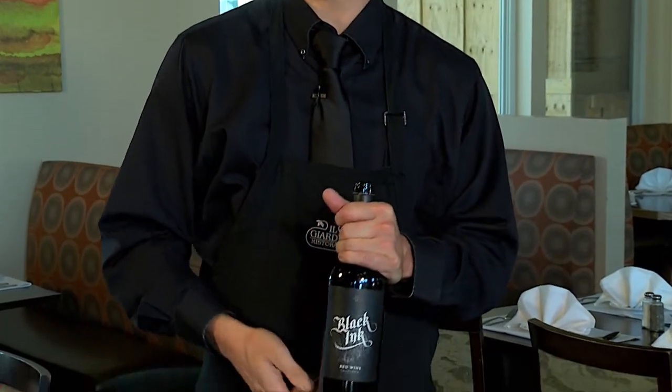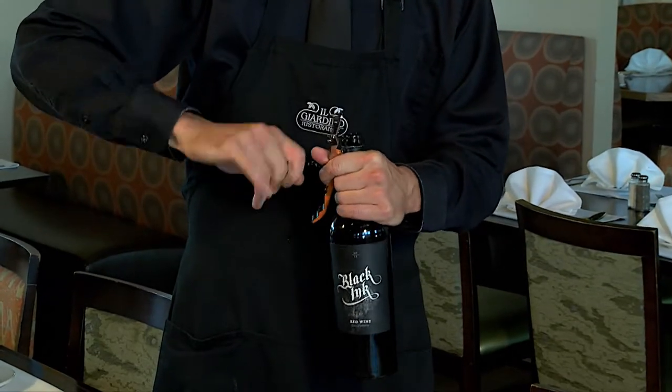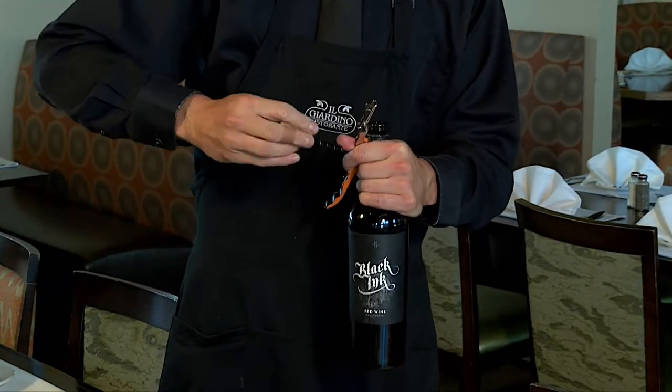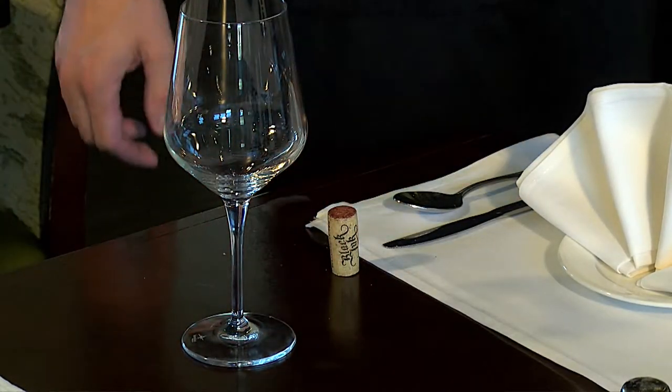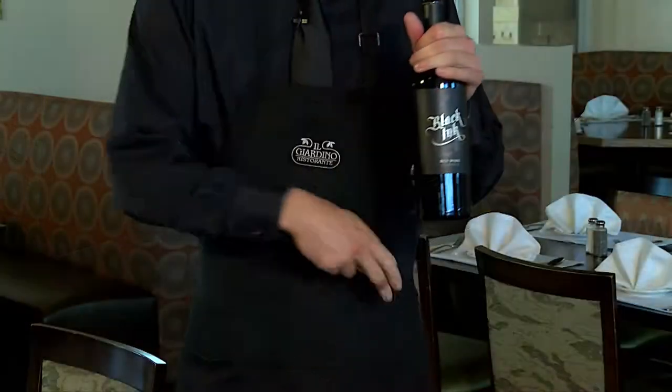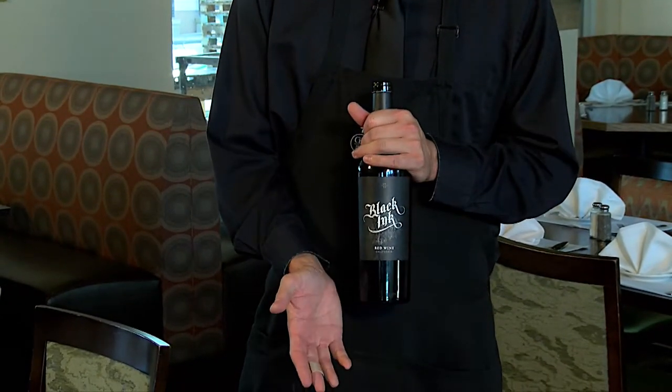Don't let the bottle touch the table. With this hand, unscrew the cork and place it with the wine side up above the knife of the person that ordered it. Put your wine key back in your pocket. Let him smell the cork if you want.